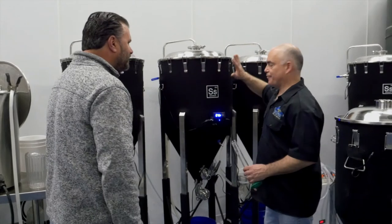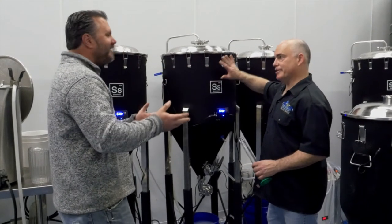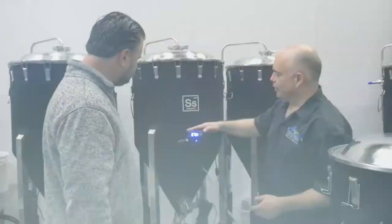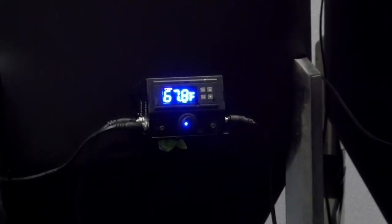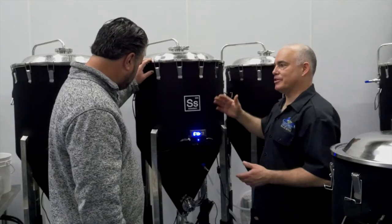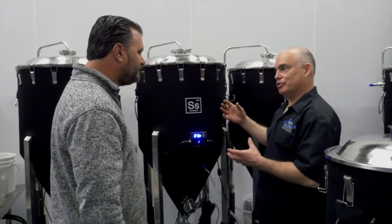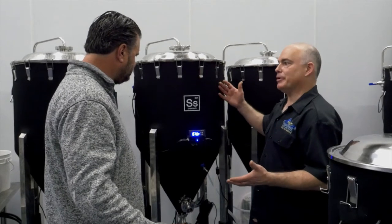What's this? This is a fermenter — this is where the yeast goes in. It's where we make alcohol. We let the beer ferment at about 68 degrees. We're 0.2 off right now but it'll level out shortly. It's going to take about a week and a half for the beer to ferment. The yeast will gobble up the sugars, create the alcohol, and in a couple of weeks we're going to have beer.